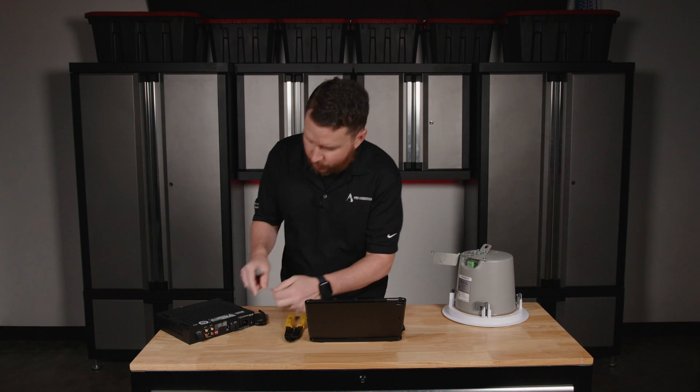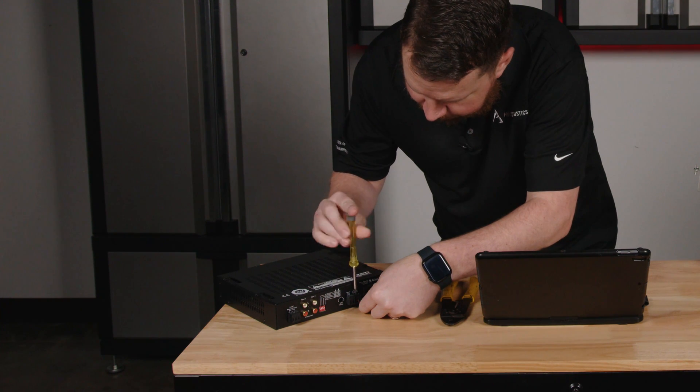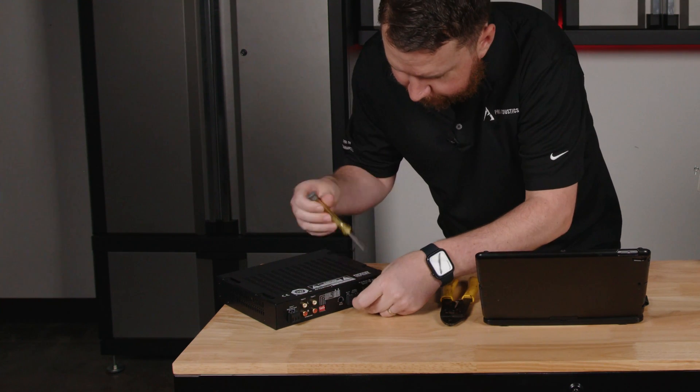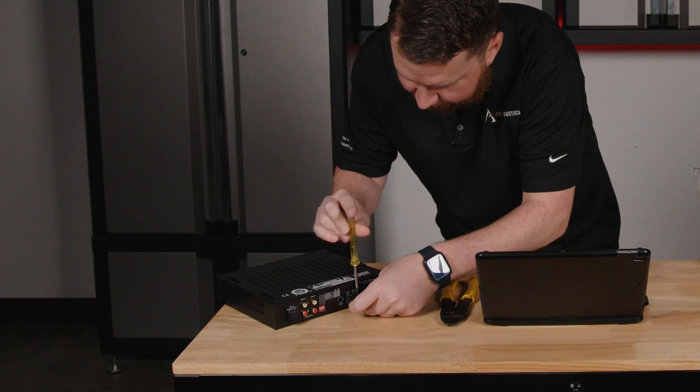I'm going to take my positive wire and put it into the positive screw terminal and tighten that down. Now I'm going to take my negative and make sure that I don't have any stray wires touching or anything like that that might cause a short.